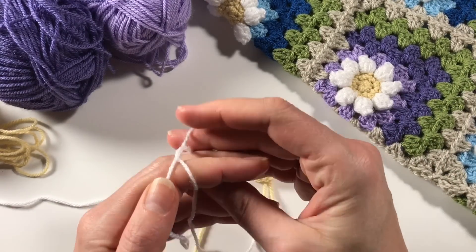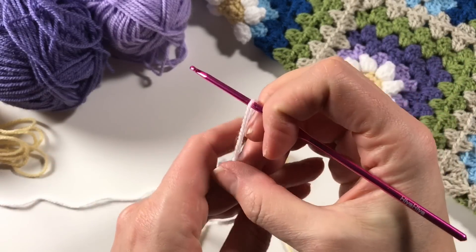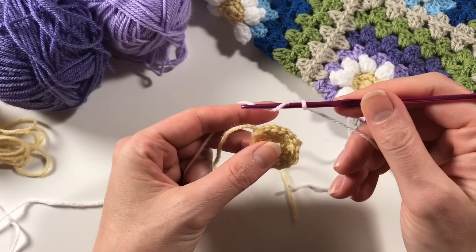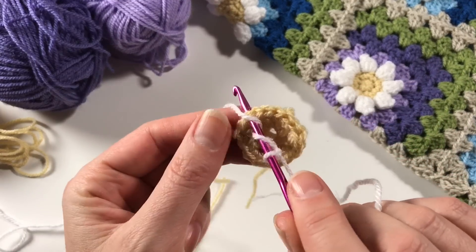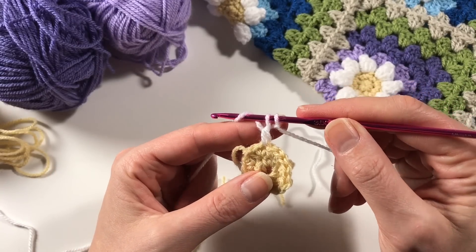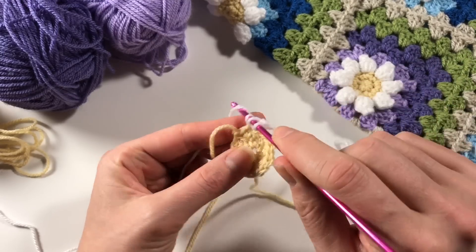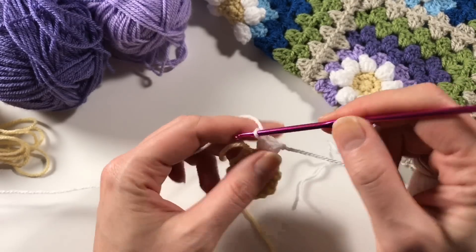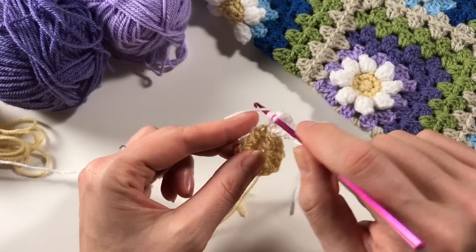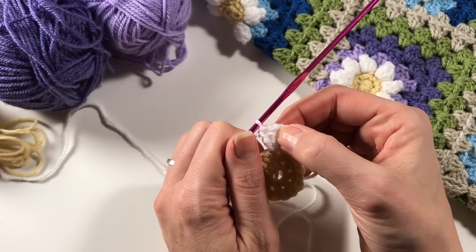We are going to attach with a standing stitch, so I make my slip knot and put it around my hook, and I am going to do a standing double crochet to get started. Go into any V - you go under it and do your double crochet just like this. Now you are going to do another four double crochets into that same stitch. Double crochet in US terms is a treble crochet in UK terms, and it's: yarn over, insert, pull up a loop, yarn over pull through two, yarn over pull through two.